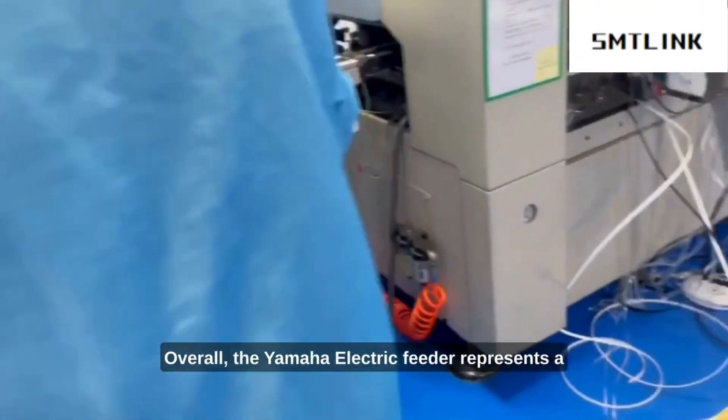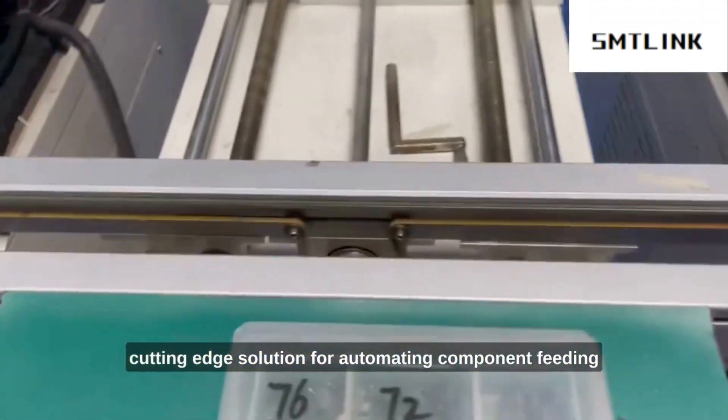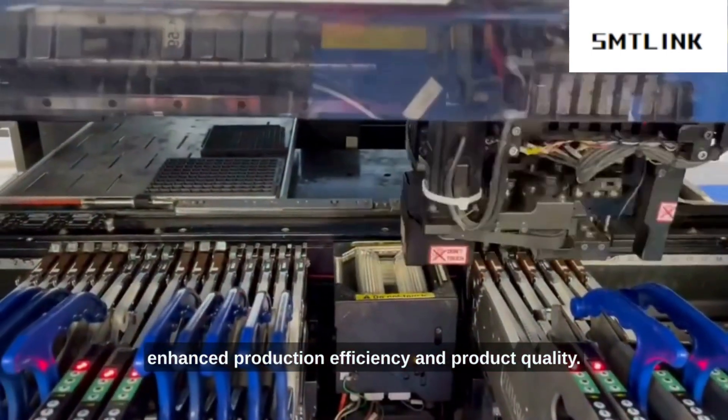Overall, the Yamaha electric feeder represents a cutting-edge solution for automating component feeding and electronic assembly, enabling manufacturers to achieve enhanced production efficiency and product quality.